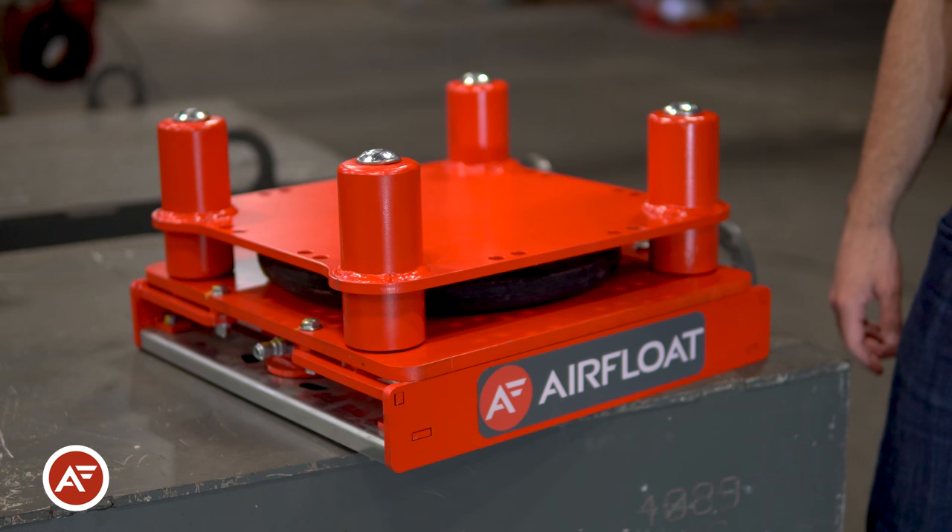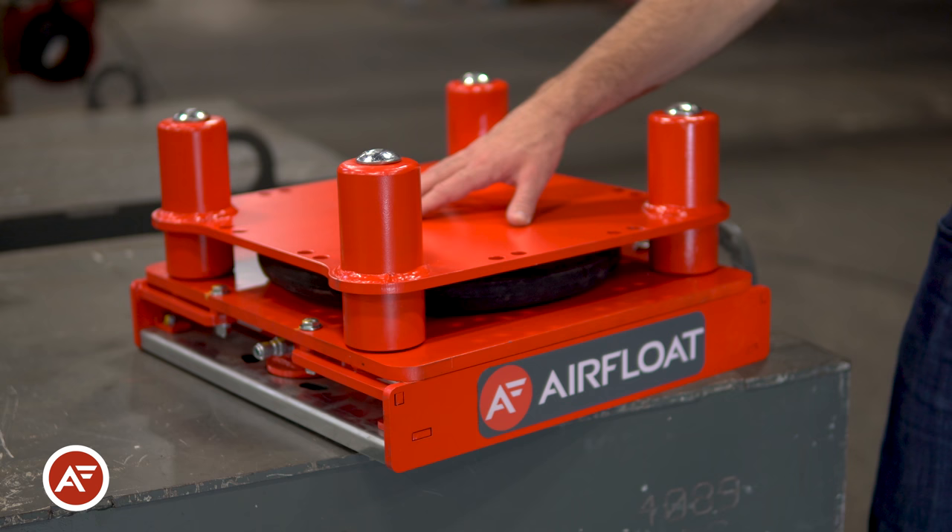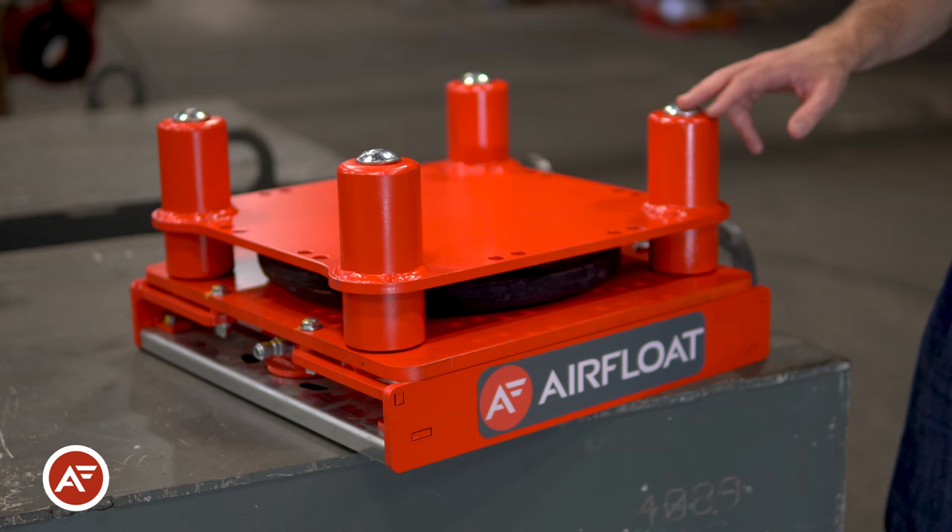The Lift Glide features one of our Airfloat air skids with a lift actuator on top that includes an air spring as well as internal mechanical springs to keep the air skid raised when not activated.